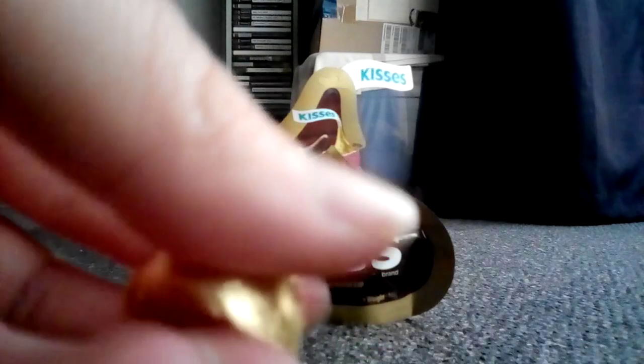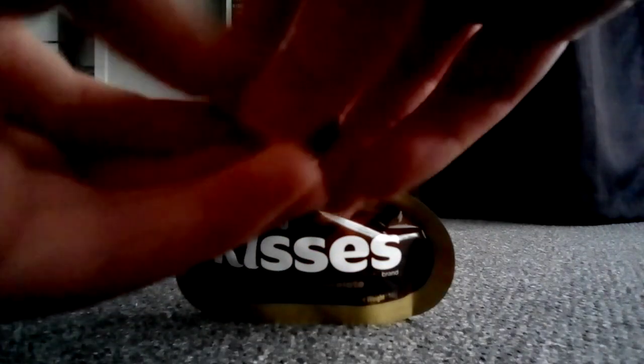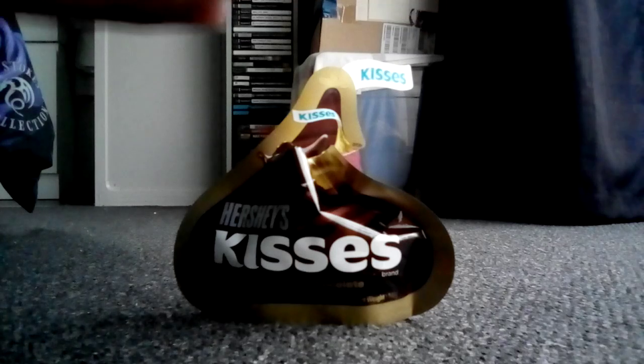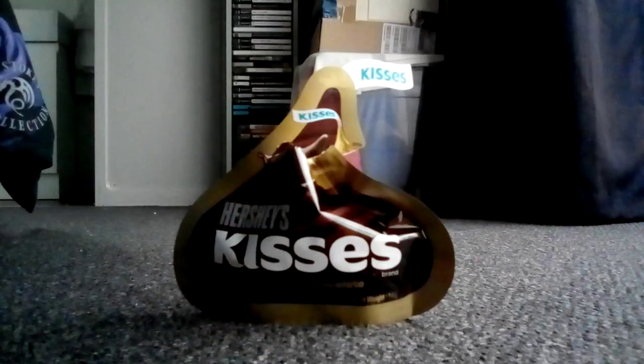Look at that beautiful, gorgeous Hershey's milk chocolate. Now let's get to unwrapping them. Look at that — now that's a fine Hershey's Kiss right here. Let's start to eat it and get that chocolate taste of Hershey's goodness. Oh, now that's some good stuff.